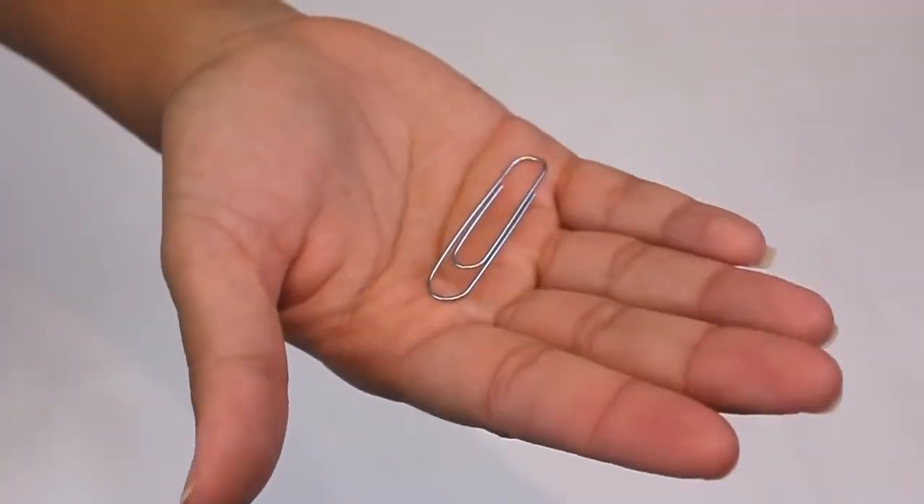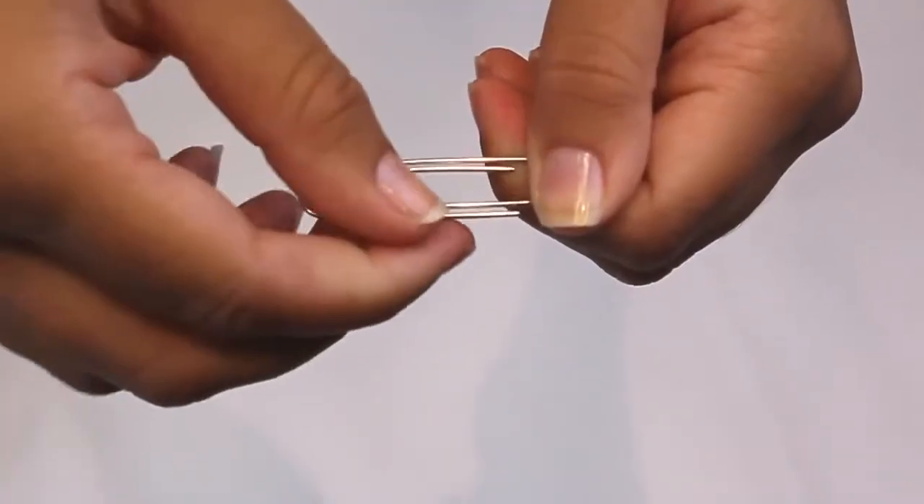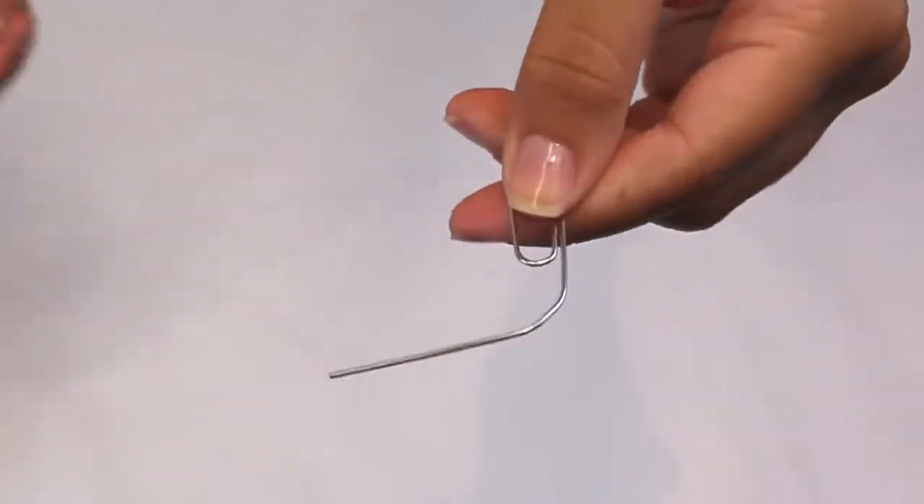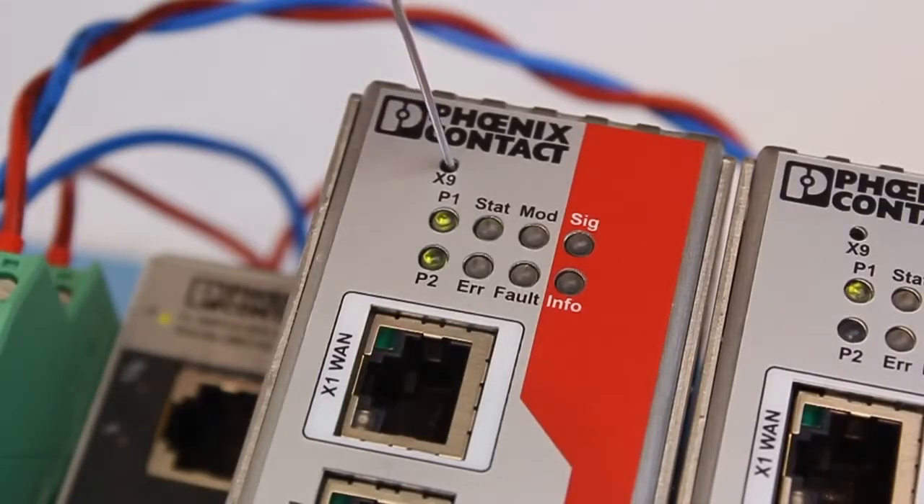You will also utilize a very important high-tech tool: a paper clip. Use the paper clip to slowly press and release the rescue button six times at one-second intervals.